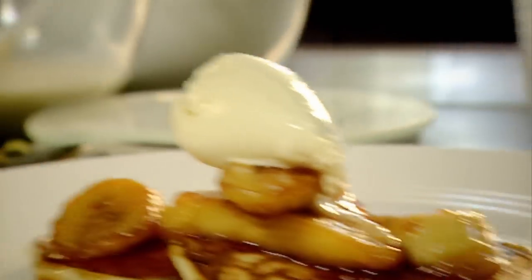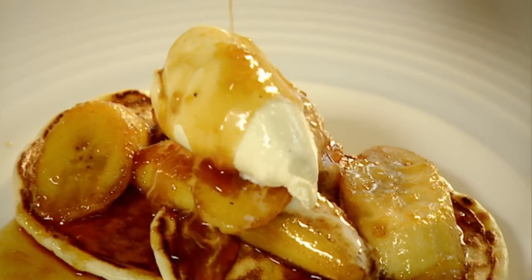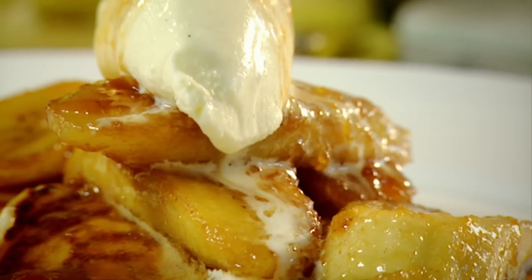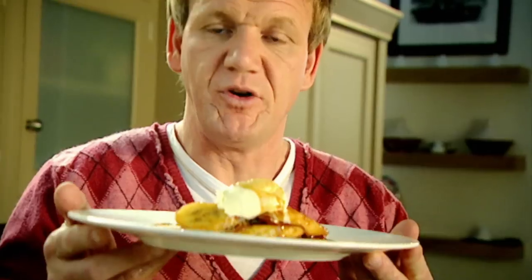And then finally, to finish it, some really nice ice cream on top. Drizzle that over. Very, very quick and easy. Scotch pancakes, caramelized bananas with rum and vanilla ice cream — done. Beautiful. No wonder the Americans are so fat.